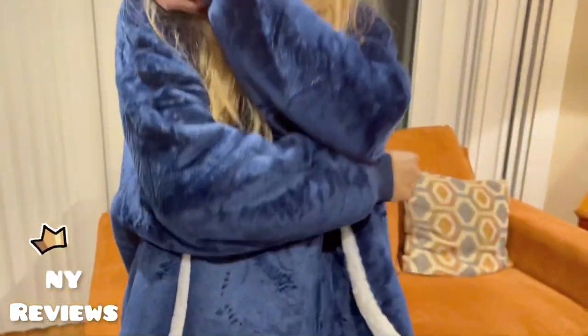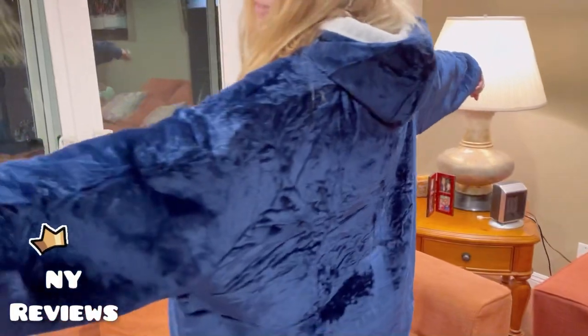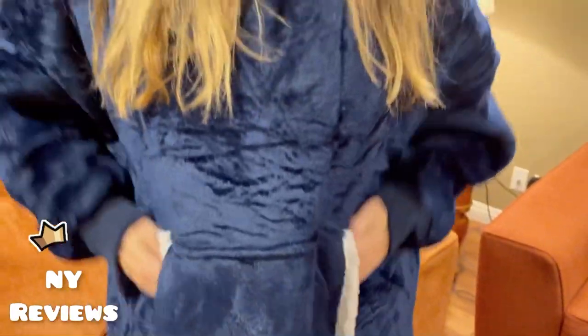It makes you feel like you're hugging a sheep — it's very warm, big, and cozy. You can use it to lounge, watch TV, or read a book. It also makes a very good winter gift for your friends who feel cold most of the time.